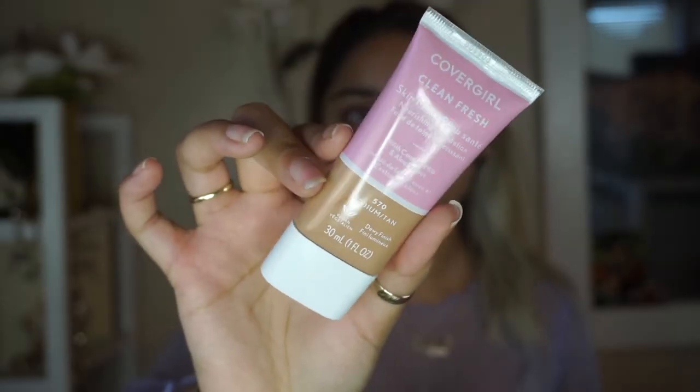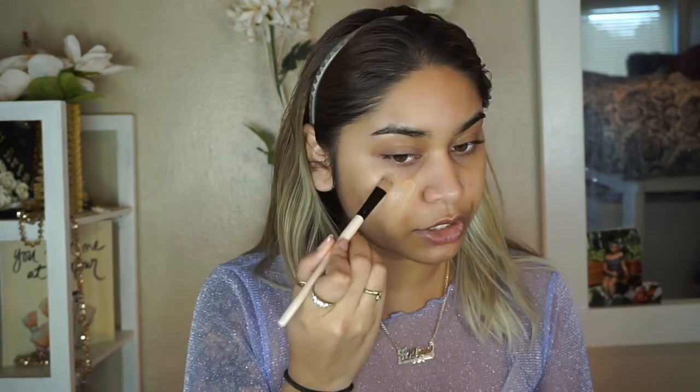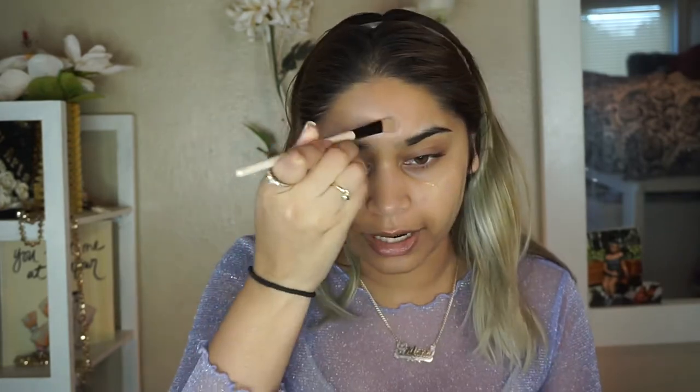For foundation today I'm gonna be using this new-to-me CoverGirl Clean Fresh Skin Milk Foundation. I just picked this up last week from Walmart — I wanted to get my hands on it a long time ago but could never find it. I got the shade Medium Tan number 570. It's pretty sheer but it gives a really nice smoothing blurring layer for a natural look. I'm gonna go in and blend it out with my big kabuki fluffy brush.